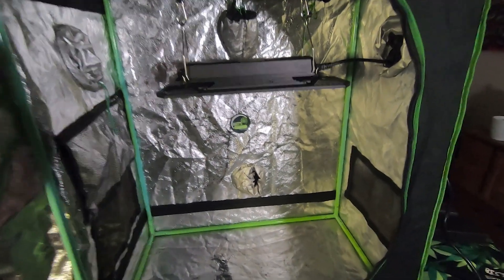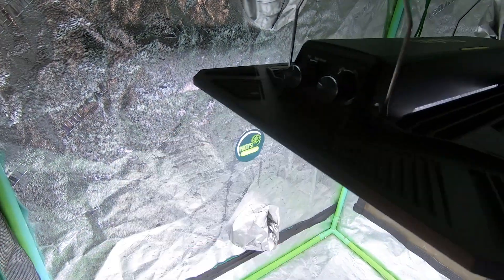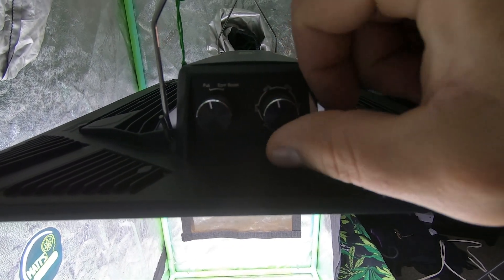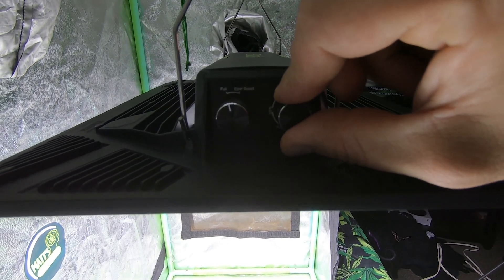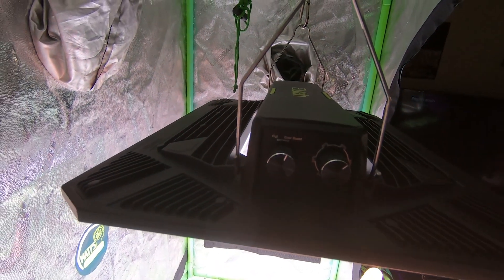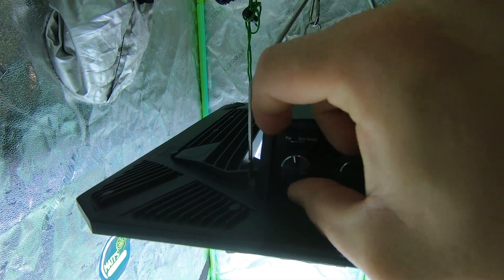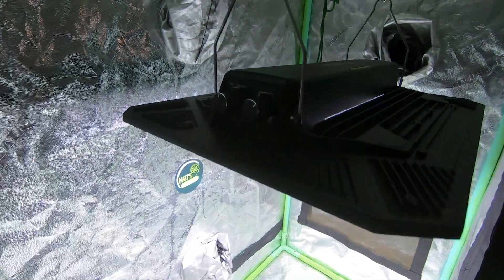Now that we got the Aloofah hanging and plugged in, just gonna turn our dial. So you can see on this side right here we got the ePAR boost. This is gonna give us that extra far red on the diodes when set to full. We can switch it to that when you're in flower mode to give you a little extra, and then run it normally otherwise. That's a really cool feature.